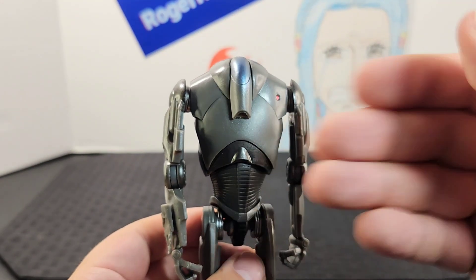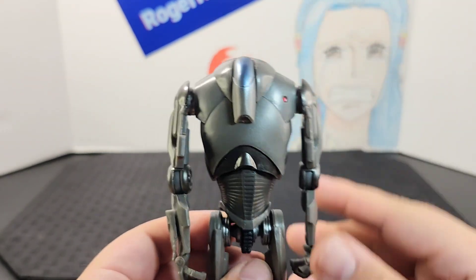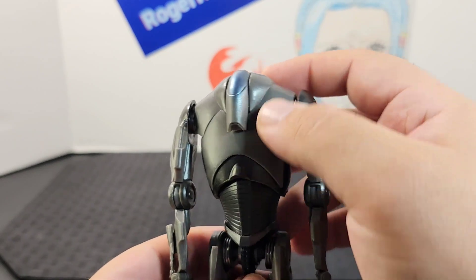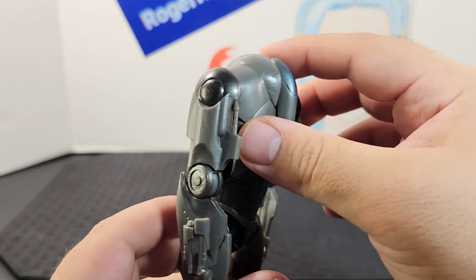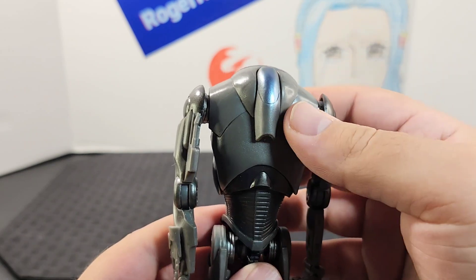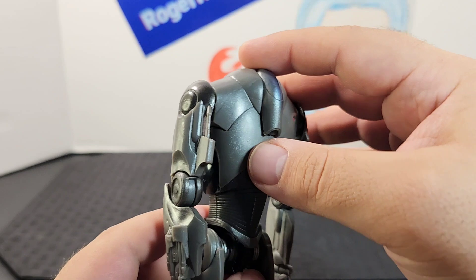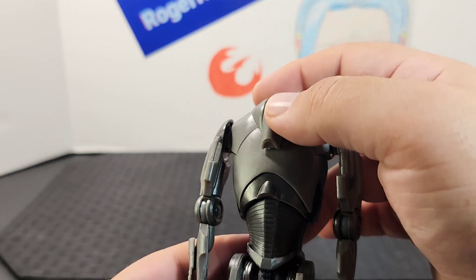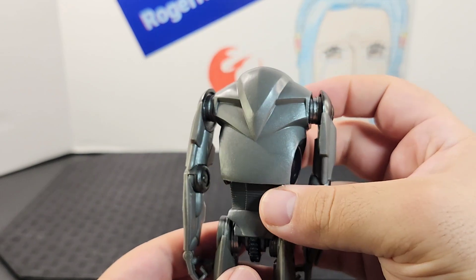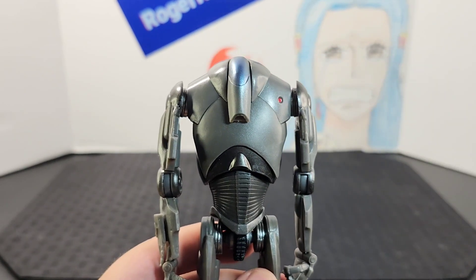Reviewing from top to bottom, looking at the main body — the head and torso together — it looks really good. I really like the gunmetal coating on it; with the lighting it gives off a really nice reflection. The head piece looks great, and of course he has that red button right there. The back plating is very nice as well — he looks so intimidating.